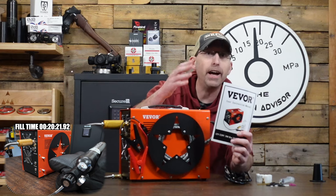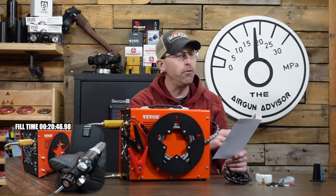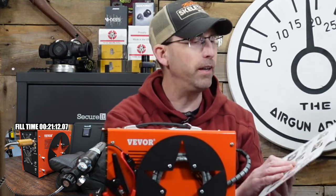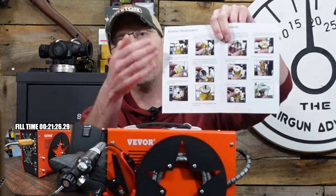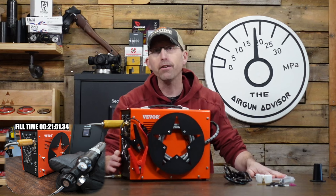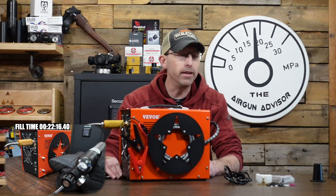The Vever manual actually has a step-by-step guide on how to do it. Is it the best guide ever? No, but it gives you pretty decent information — comes with pictures and shows you the inside of the compressor and where the seals go. I do like that. Sometimes these inexpensive compressors coming from overseas don't come with that detailed of a guide, so nice job on that. The manual is very nice.